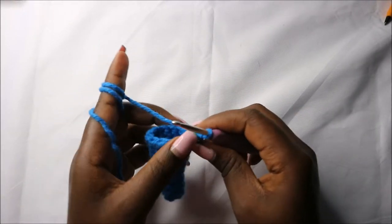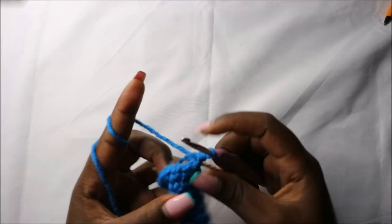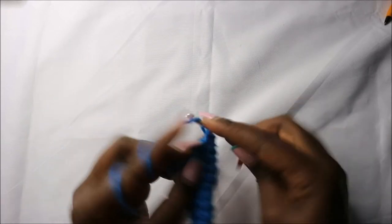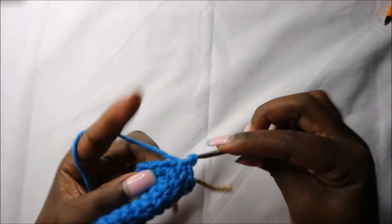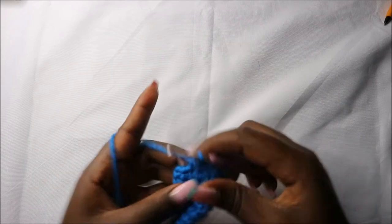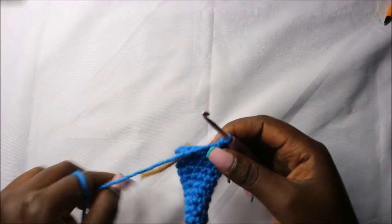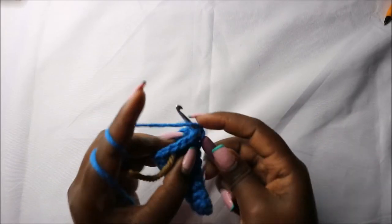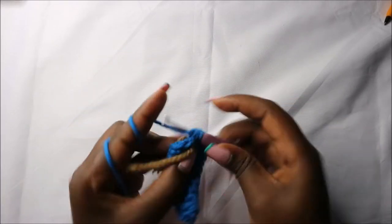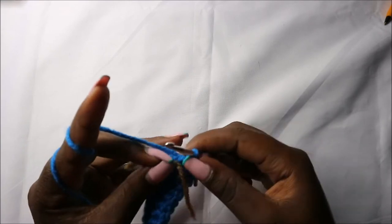Now in the eleventh row we are going to start by doing ten single crochets: one, two, three, four, five, six, seven, eight, nine, and ten. After that we'll slip stitch in the remaining four stitches — slip stitch in the next stitch, the other one, and the next one.